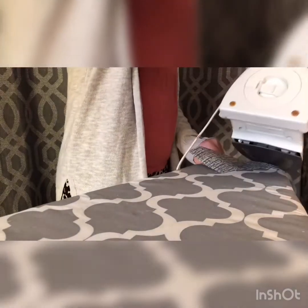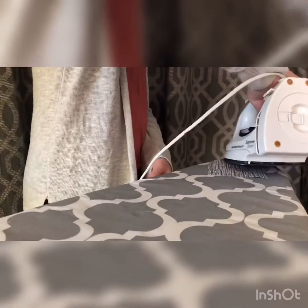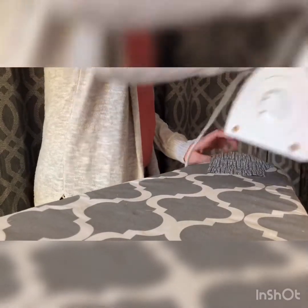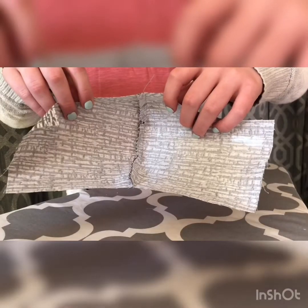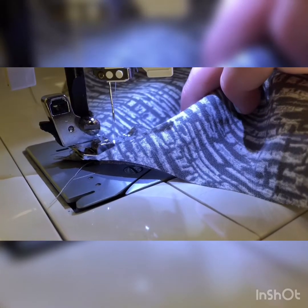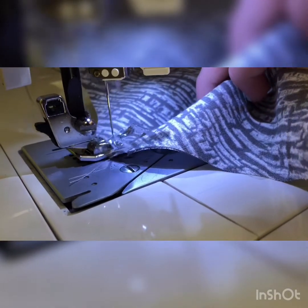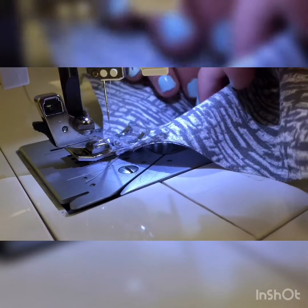The next tip has no use if you don't do the tip after it. It is to iron the nose seam to one side. We typically do it to the right side so that it's easier to sew — we do this on the curved edge of the ironing board. You would use this tip to make the next stitch easier. To go along with this tip, we suggest doing a top stitch on the nose seam once it's ironed. You do this to give the mask some more strength down the middle.